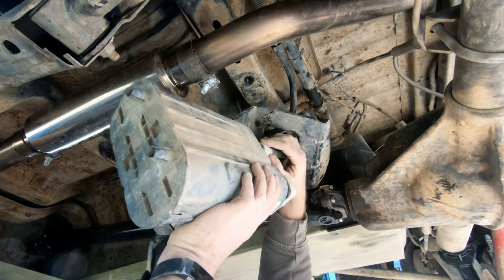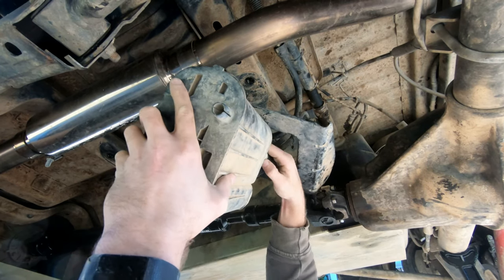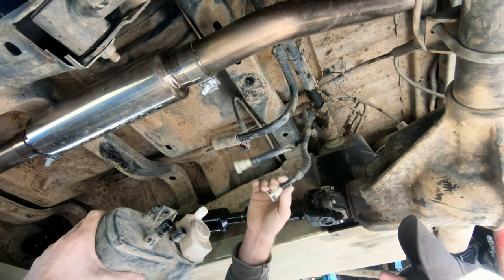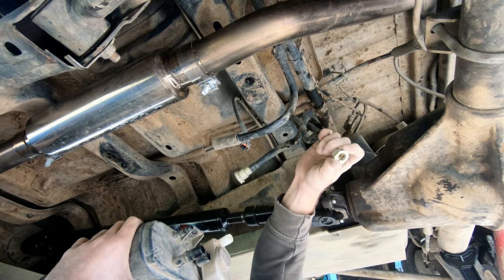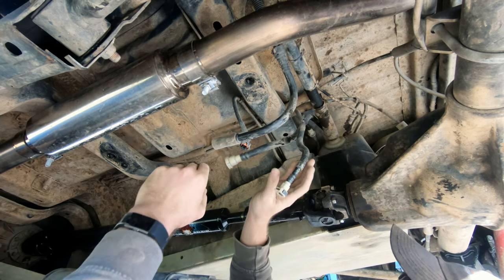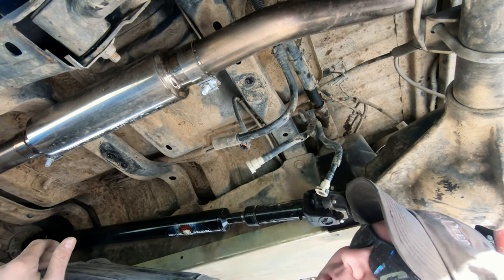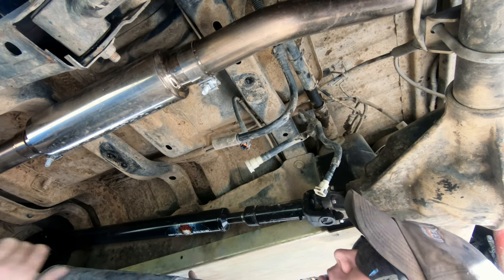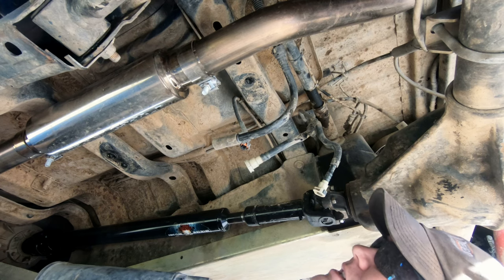These clips are not easy to get off. There's a tab that you are going to have to push and they do not move very easily. Sometimes they get stuck, and if you've taken it off-road and done any wheeling, it's going to be a struggle. Just be patient, take your time — they will come off, you just have to work for it.